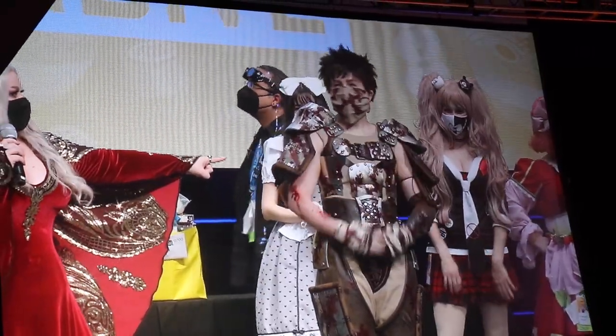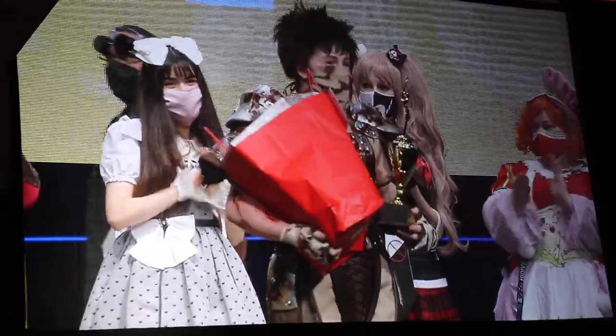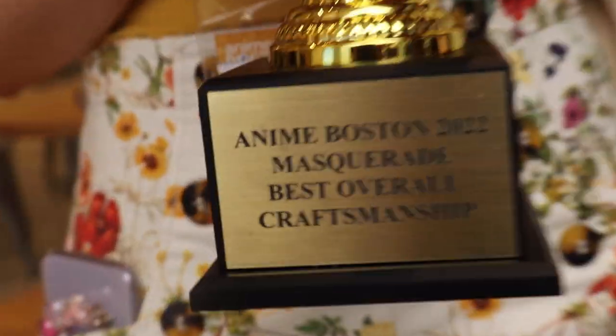But Mad Dog, didn't you win a thing with your Guts cosplay? Like, best overall craftsmanship in the 2022 Anime Boston masquerade? Why yes I did. And you know what? You are gonna learn in this video how to make a giant ass anime sword that is better than a best overall craftsmanship giant ass anime sword. This new sword is gonna be so durable, so smooth, so shiny, so giant ass anime sword — they are gonna scoff at mine.